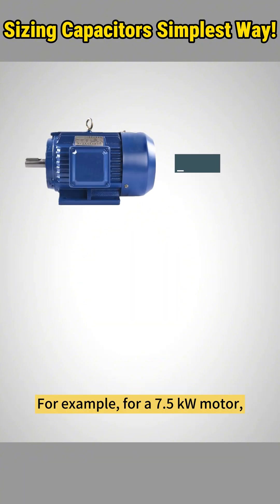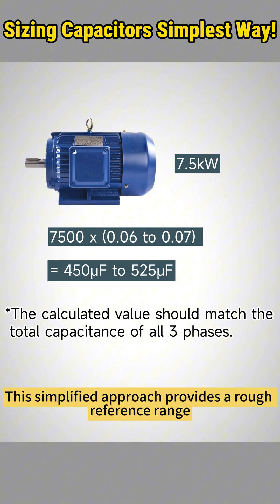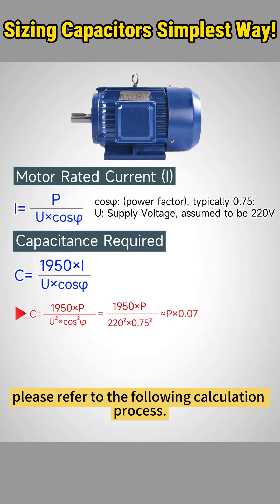For example, for a 7.5 kilowatt motor, the required capacitance falls between 450 and 525 microfarads. This simplified approach provides a rough reference range for selecting capacitors for your conversion project. For the origin of the factor, please refer to the following calculation process.